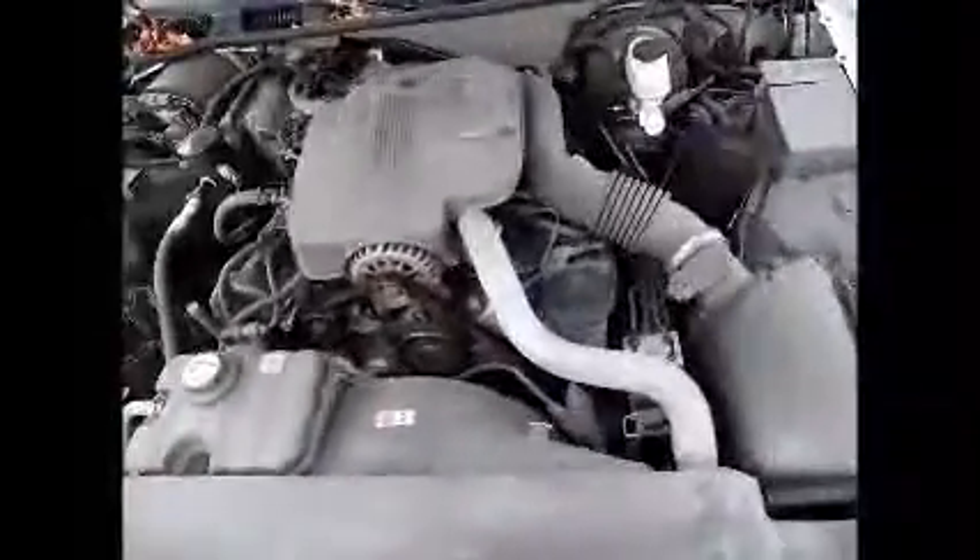This is a Ford Crown Victoria. It starts up. This is an ex-police car.